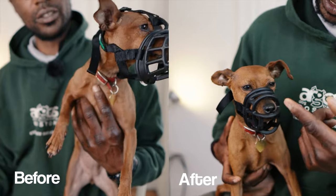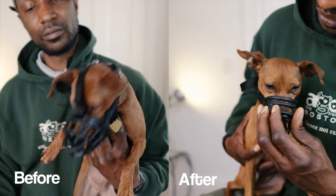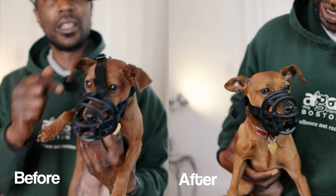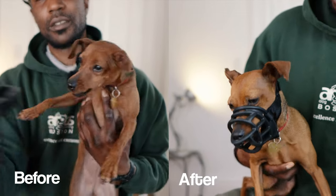Hey guys, it's Martin Wright in IttyBit. We're back again and today we're gonna talk about that long-awaited video about altering muzzles and what we can do to shape them and fit them so that they're really comfortable on our dogs. So that's what today is about.